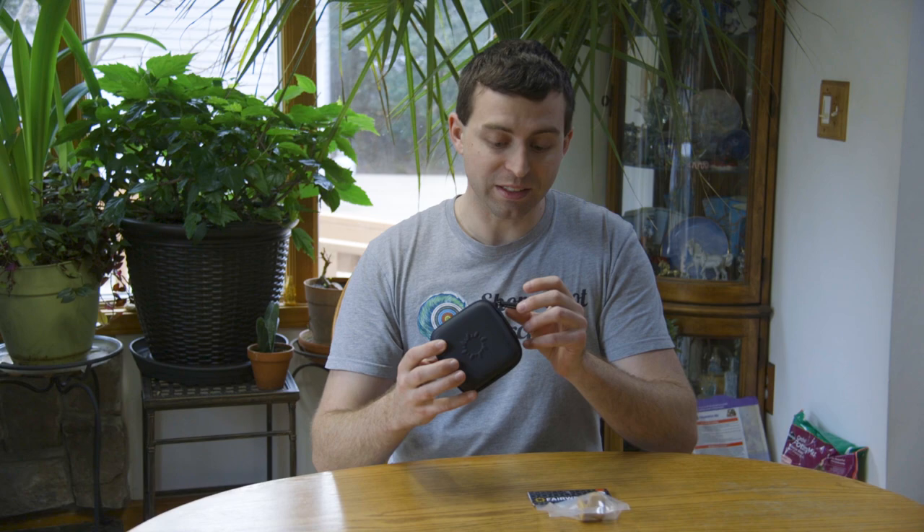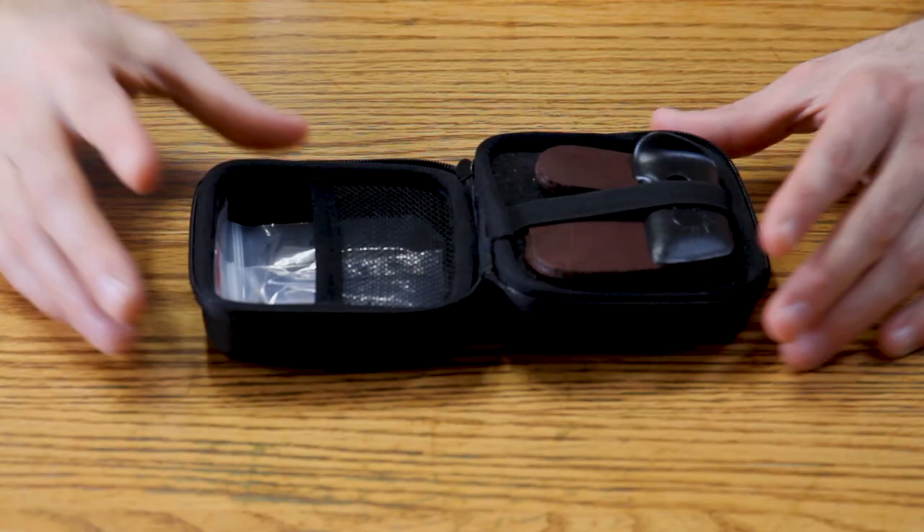Right off the bat, this case is beautiful. It reminds me very much of a case for sunglasses or something like that. It has a nice hard shell to it, but it's not super hard — it's a nice in-between, and it's not plastic. A majority, if not all, of the tabs on the market come in some kind of plastic case. And this is, well, not the case. This is very professional looking. It has the Fairweather logo on the front, and it even says Fairweather on the zipper.